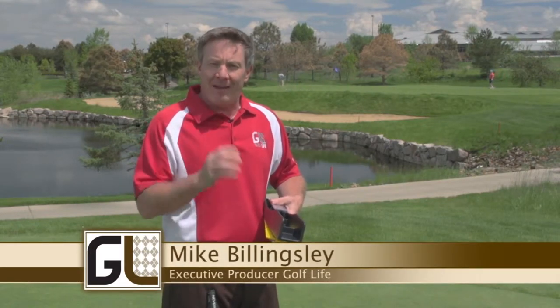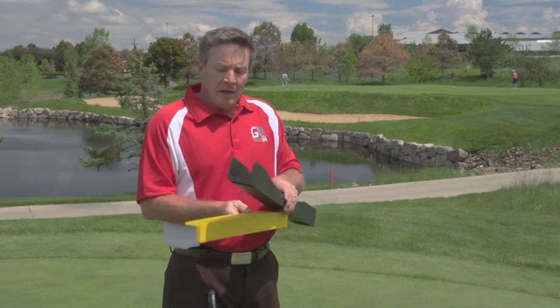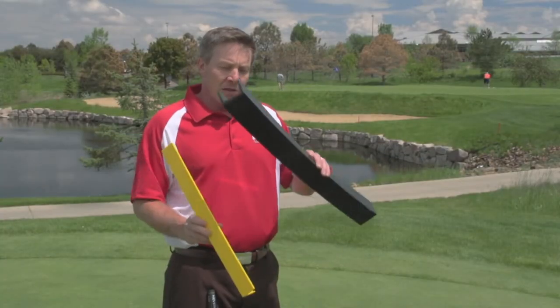We want to help you with your putting, and one way that might help you is to find the perfect path for your putter. That's where a tool like the putting arc can come in handy. Now the putting arc comes in three models. I'm going to show you the small model — this is a great model that goes in your bag — and this is the larger model.